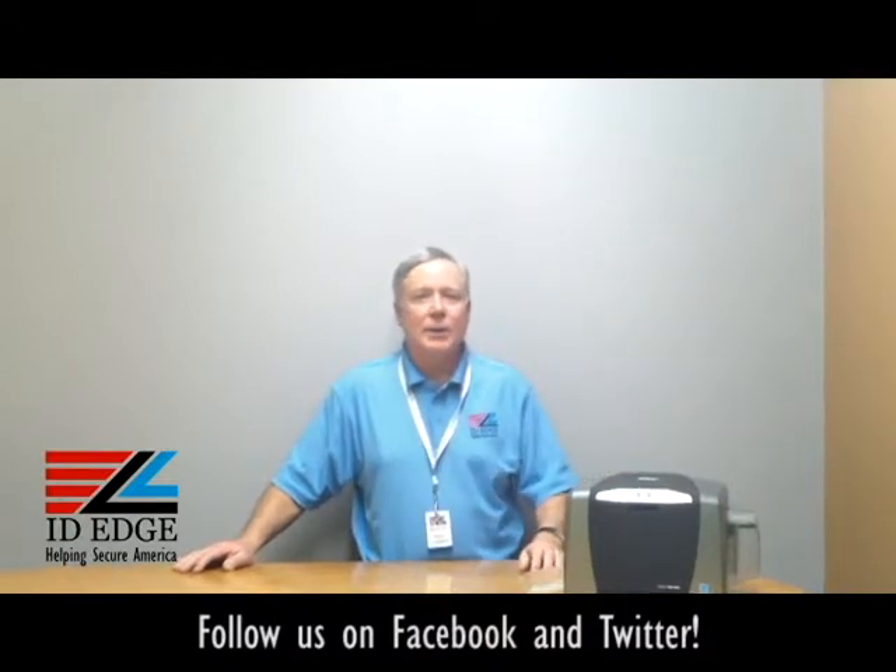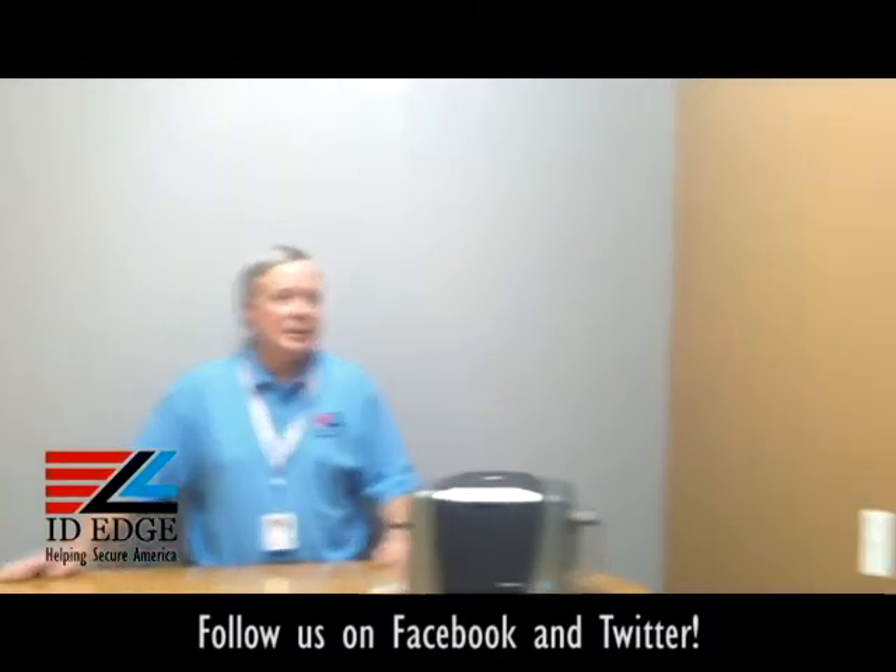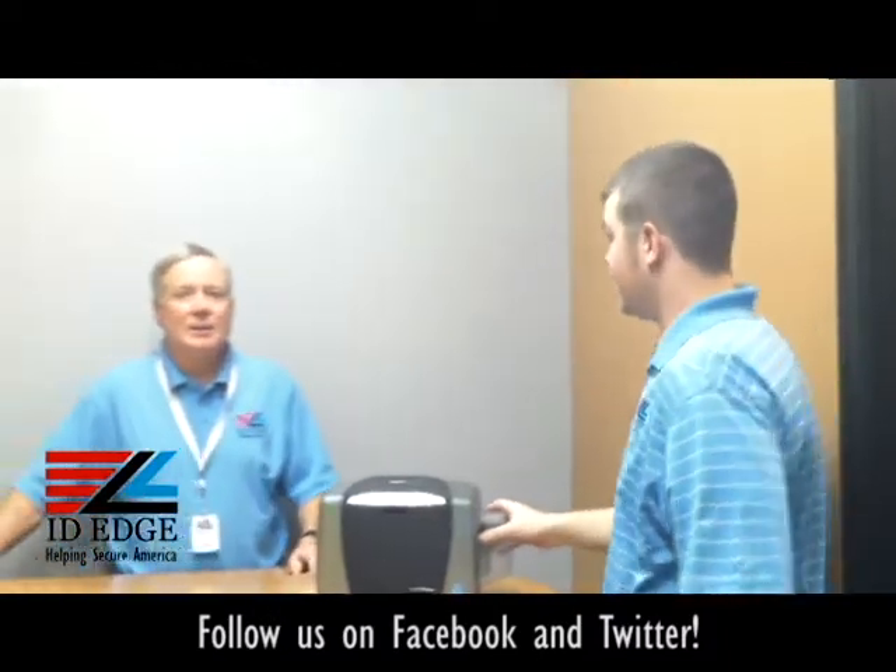As promised, we're going to do the how-to, and today it's how to load cards in the Fargo DTC 1000. To help us with that is Douglas from our tech department. Douglas, if you could show us how to load cards. Thanks, Steve.